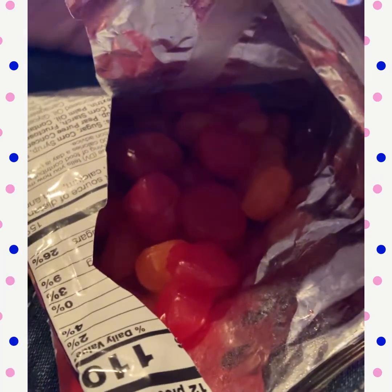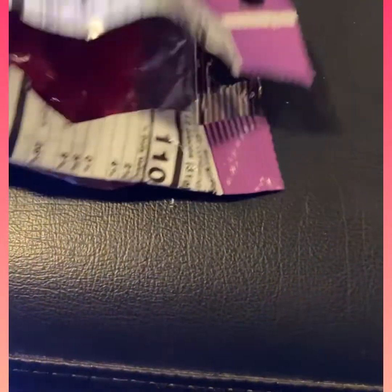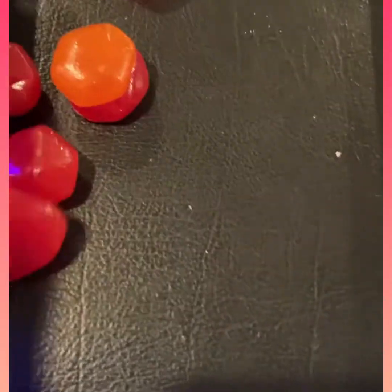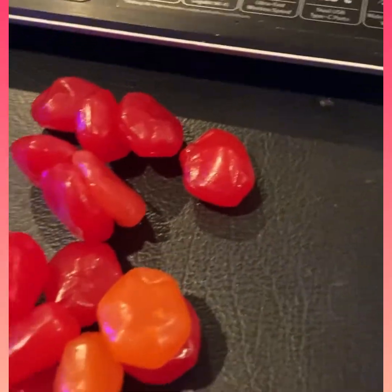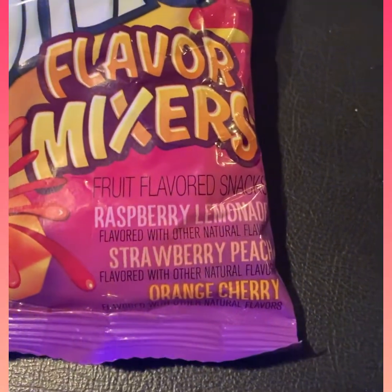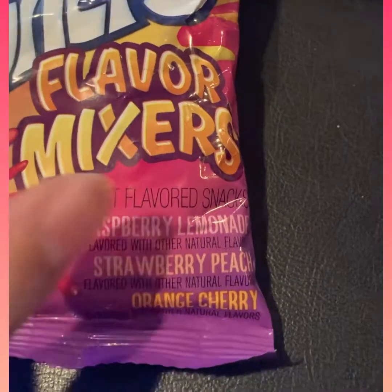How are we going to know what flavor is what? We're going to have to try and find out. I'll just dump a couple out right here and shake a couple out. Don't really know what's what — seems to be only two colors here. Let's look at the flavors again on the front: raspberry lemonade, strawberry peach, and orange cherry.